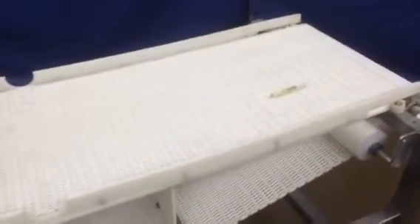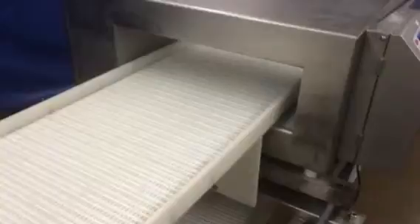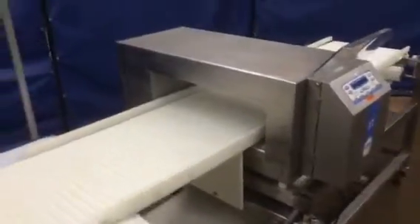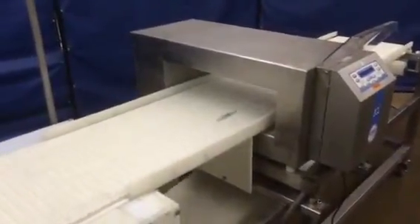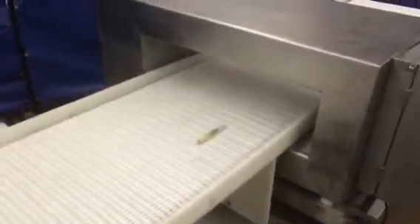We do have a test strip on here that we're going to run through, and we'll show you how it detects the metal. Here it goes. You can see it stops immediately when it detects the metal.